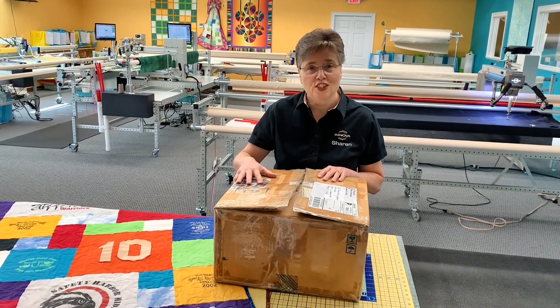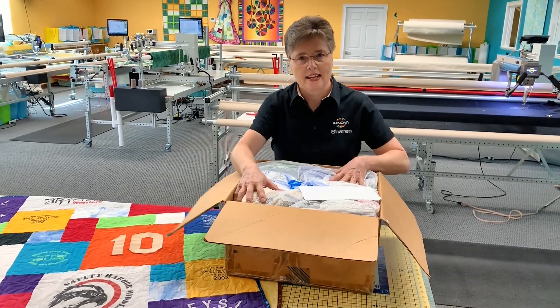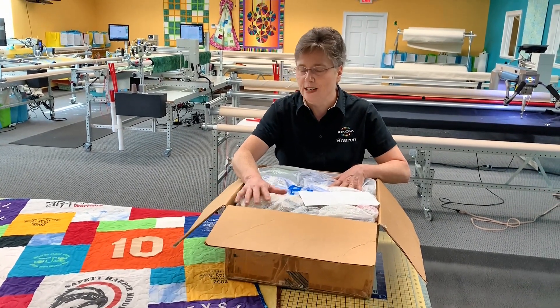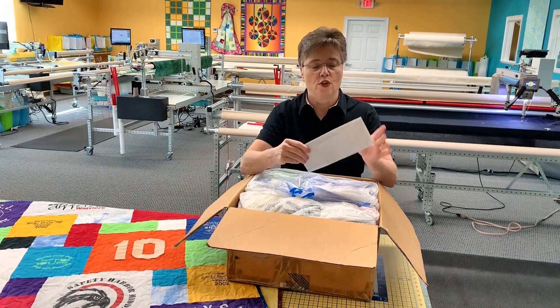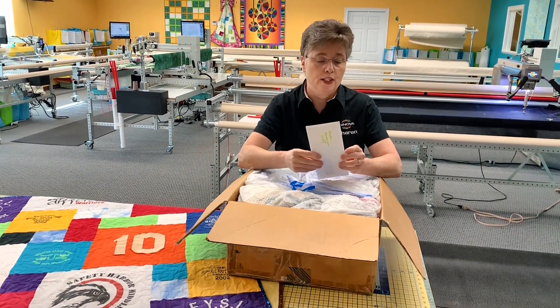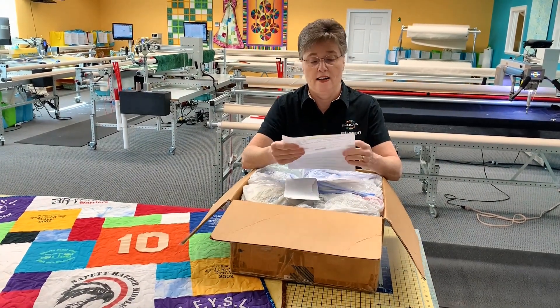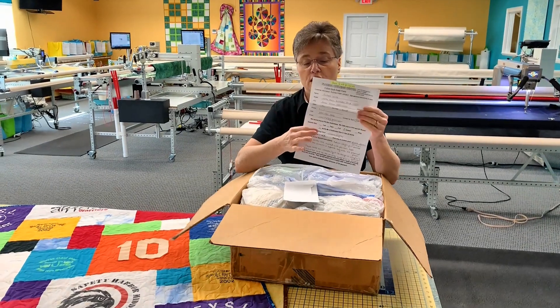Here's a box of t-shirts that were mailed in for a t-shirt quilt. The t-shirts have been put into plastic to keep everything pristine when it gets here. The order form from our website is right here on top, and this person has filled it all out completely.